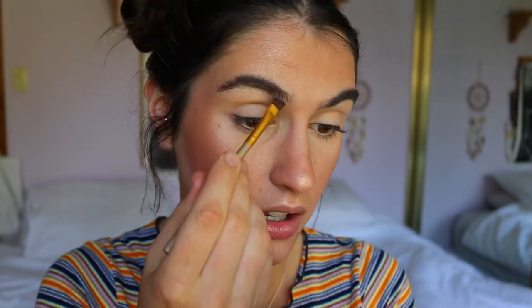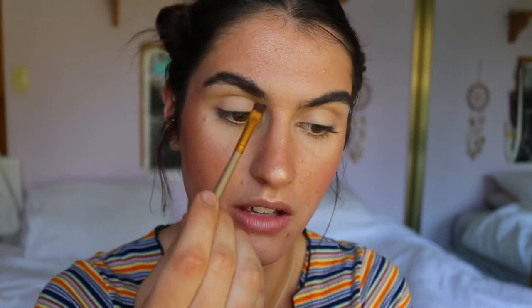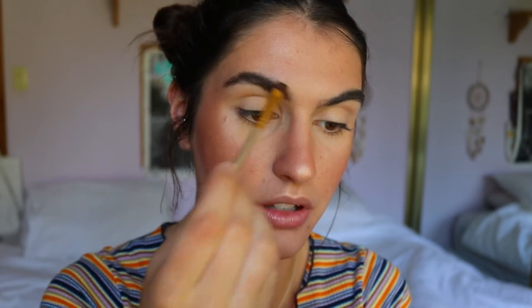Then I grab my angled brush and the middle shade from the soft brown palette. What I like to do is press the edge of that brush against the roots of my hairs. There are a few stragglers underneath which give a bit of shape to my brow, so I won't really define the bottom edge of those. I usually just press and flick the product up, keeping it to the roots of the hairs.